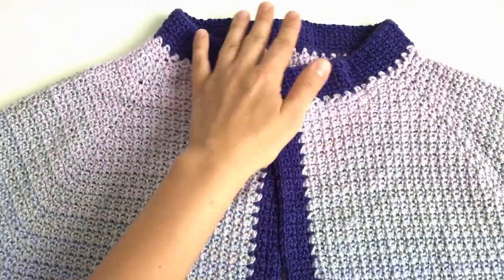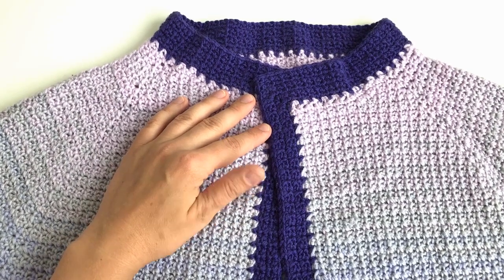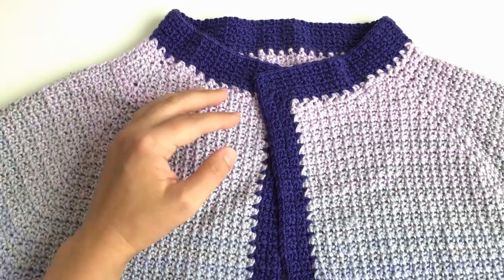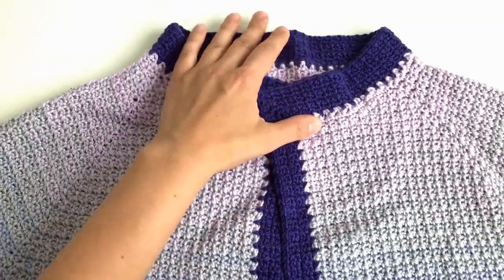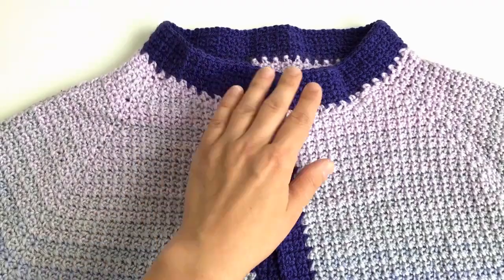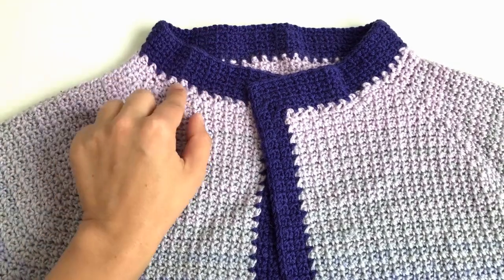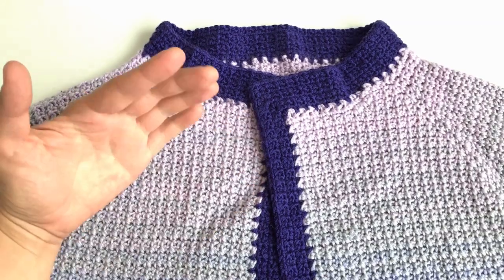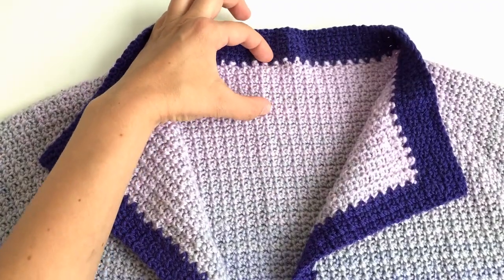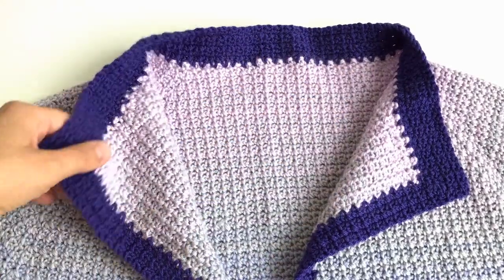When we begin with the yoke, we first need to make a few short rows. You will see short rows in almost every top-down knitting and crochet pattern. The aim of short rows is to raise the back neck. If you look at the neck opening unfolded and then fold it as if wearing it, the back part is much higher than the front — we need a deeper neckline at the front for comfort. This difference is achieved by working the short rows at the back, partially on the sleeves, and on the front.